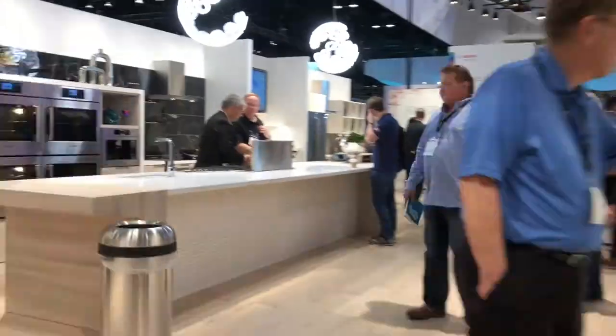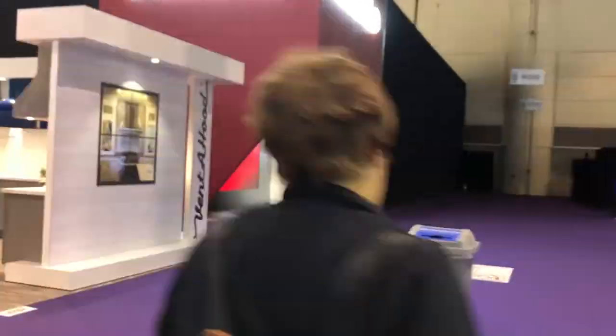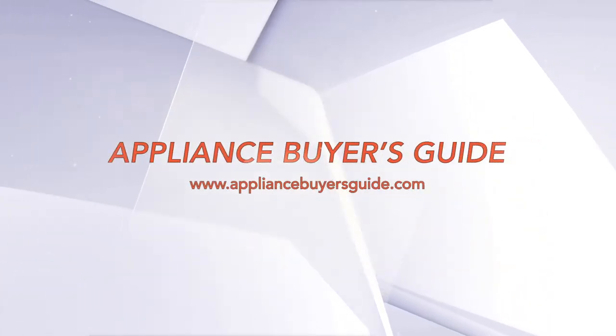Hey everybody, this is Anthony Rocco with Appliance Buyer's Guide. Today we're going to talk about clear ice makers for the home and which models are the quietest. This question is one that I just got via email the other day and one that I've gotten in the past many times, so I thought it was probably a good basis for a video.